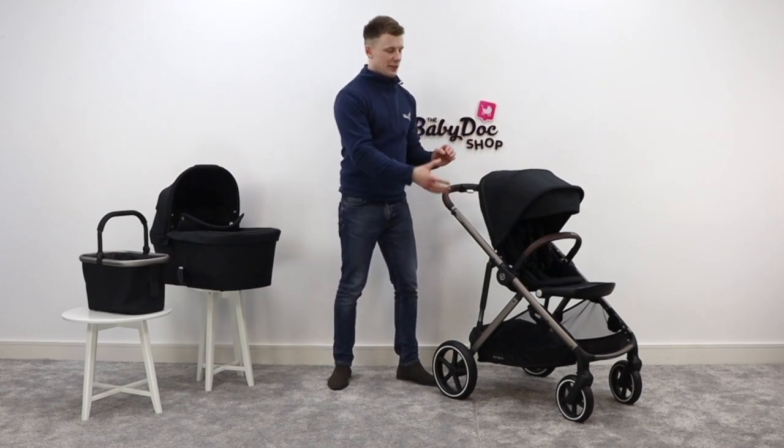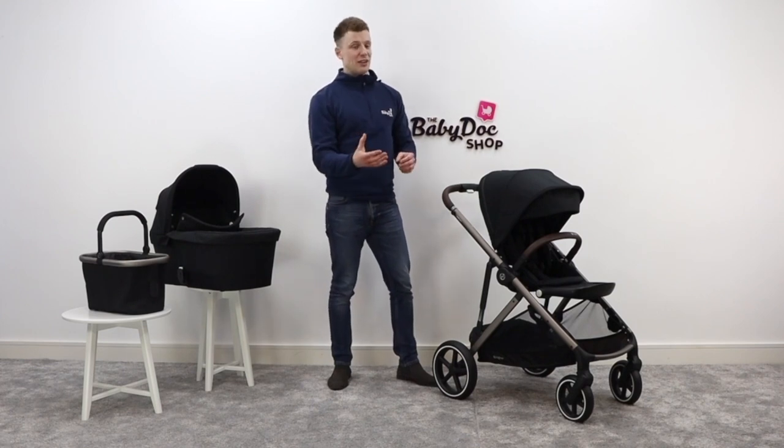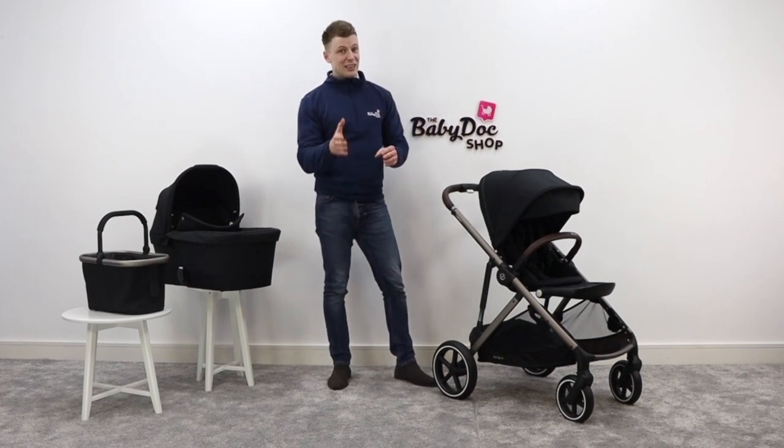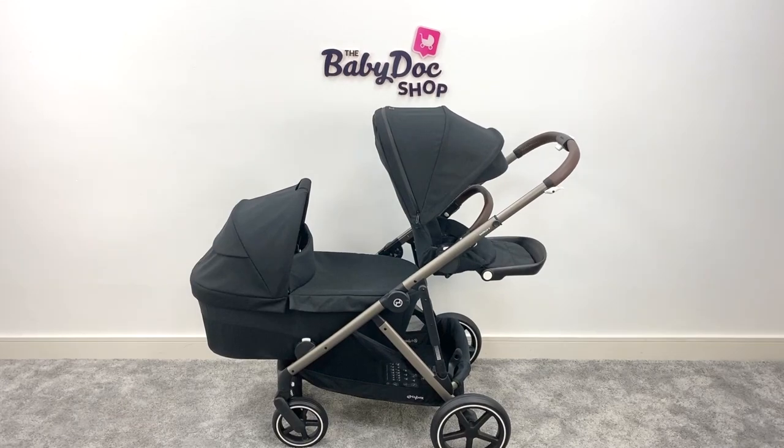You can add a second seat unit onto the chassis, or you can have a combination of seat units, carry cots, and car seats. That's what makes it very popular amongst first time parents, because if another baby arrives within a couple of years, you won't need to swap out the buggy.